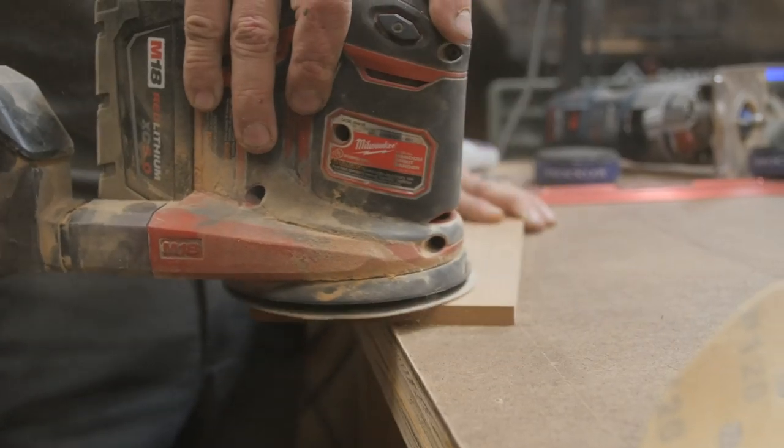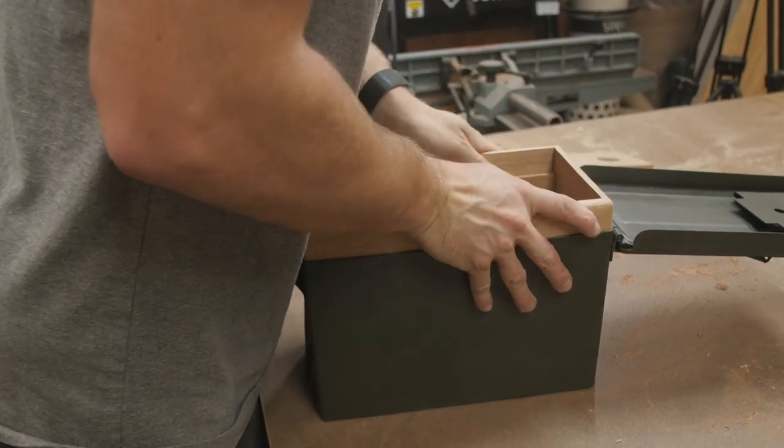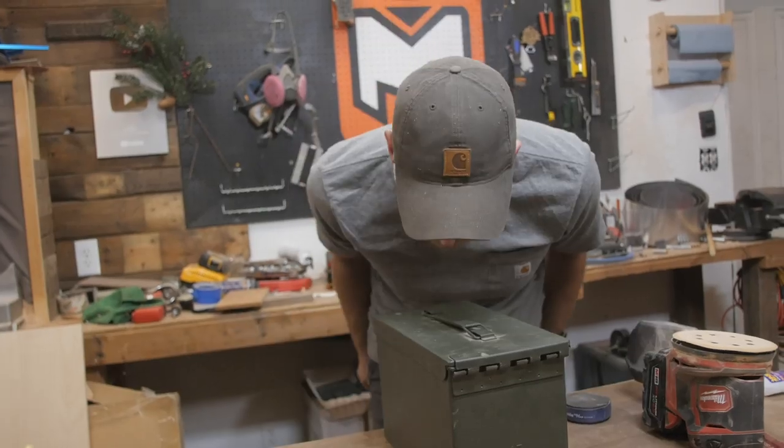From there it's just a matter of doing a little final sanding and then pressure fitting the box into the can to make sure everything fits nice and tight, and this project is complete.